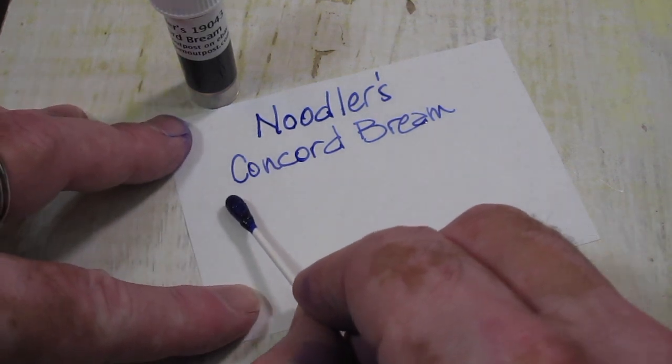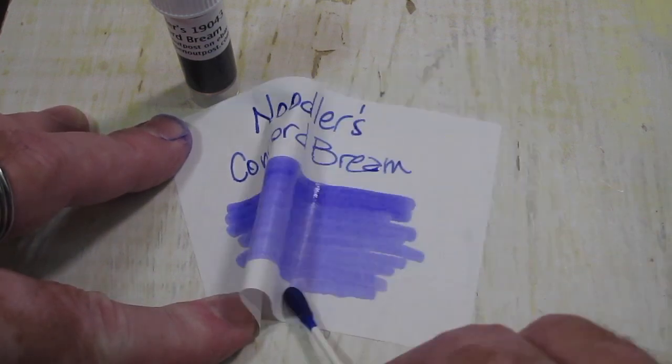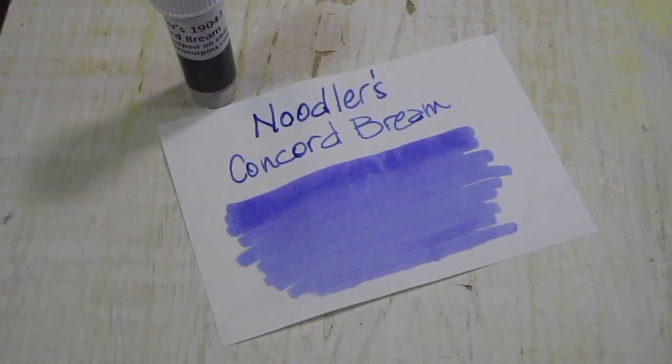Do a swab of this one. It definitely has a bluish cast to it. I do notice a little bit of feathering, even on this Tomo River paper. Could be that nib on that glass pen. But overall, it's a beautiful color.